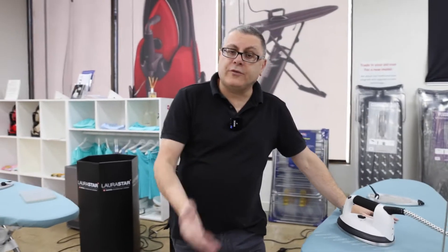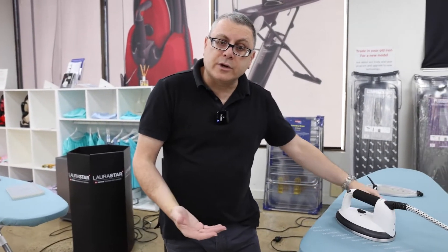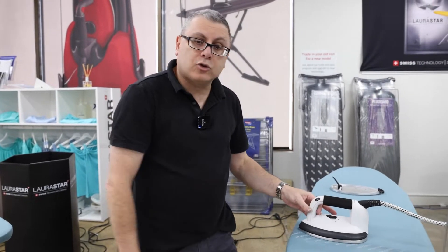Now I'm going to show you how to store the hot iron when you're finished using it. For safety reasons, it's best to put it away in its storage box.